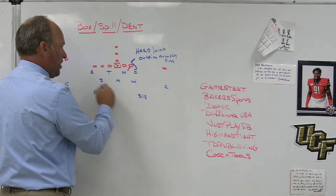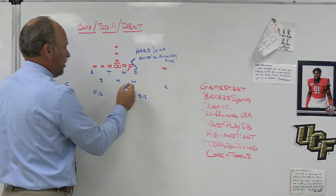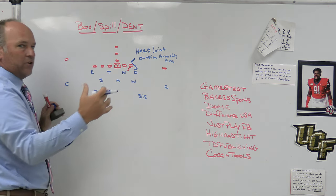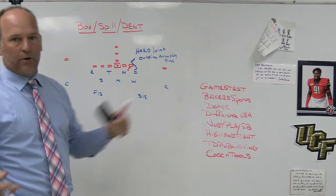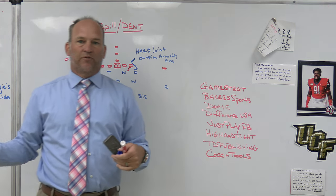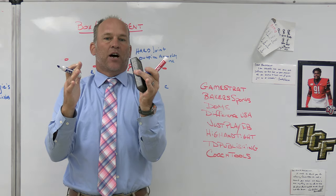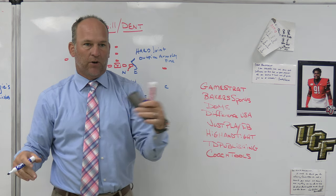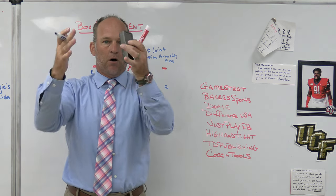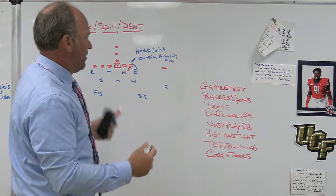In a 4-3 scheme with three linebackers in the box, you'd want to turn the ball back to them. Maybe the Sam and Will are lever players sending the ball back to the Mike, while the Mike spills back to Sam and Will, with third-level players fixing the fits in a quarters concept. Old school 5-2 or 5-3 defenses without players to send the ball to might want to box it back inside. Sometimes teams running man pressure will box because if the ball gets to the edge, they don't want to rely on not having a free hitter — they want to keep the ball into the teeth of the blitz.